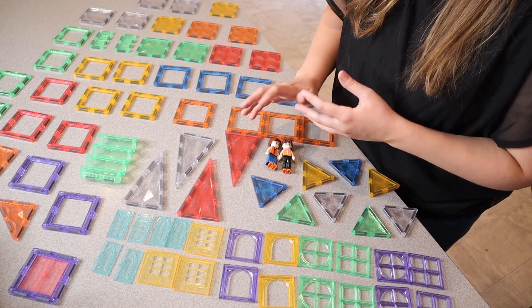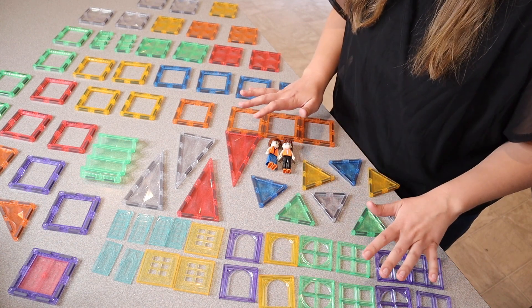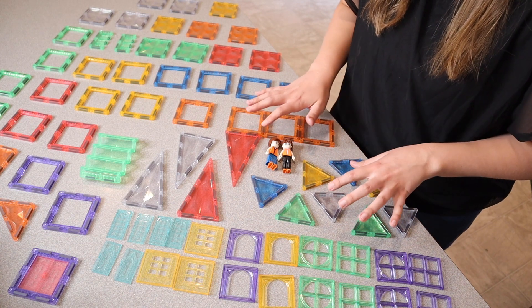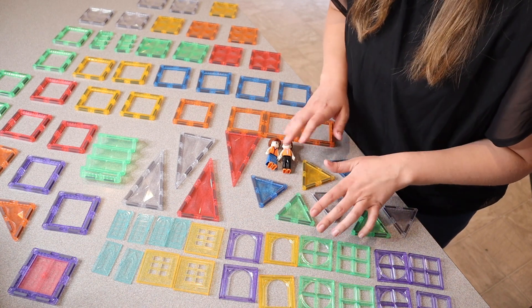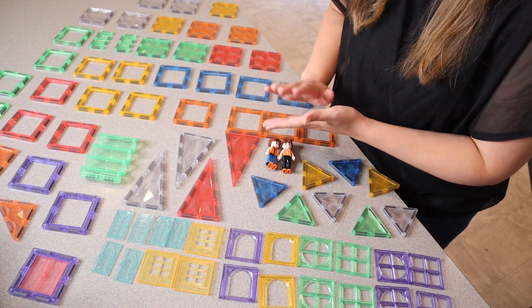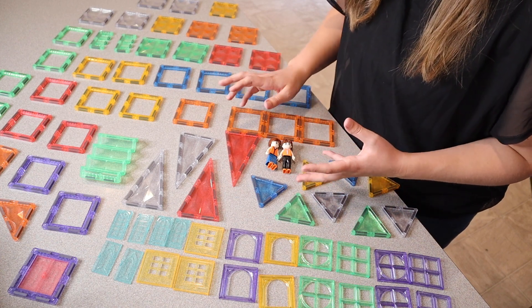Being able to use these as sensory and Montessori toys is going to be really beneficial for so many different ages. The fun thing about these kinds of toys is that because they are open-ended play, you don't have to build any one specific type of thing. You can use it for matching — for example, if you have a toddler, you can use it for matching all the yellow pieces.